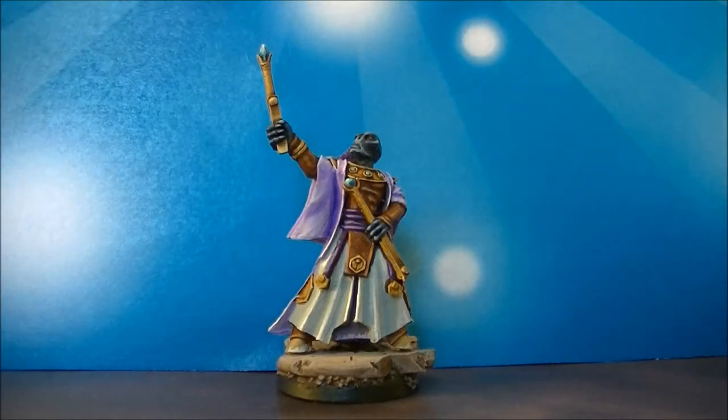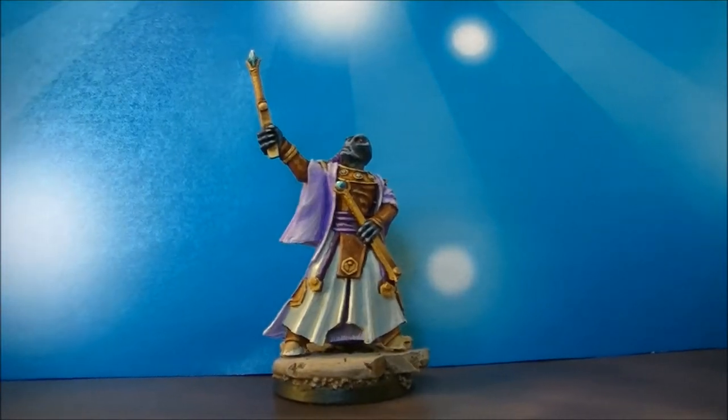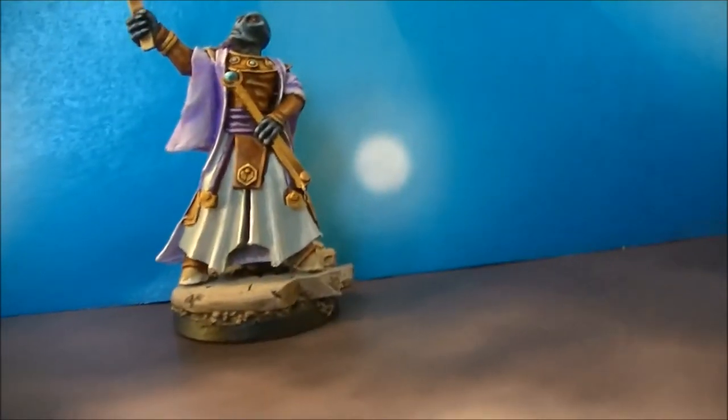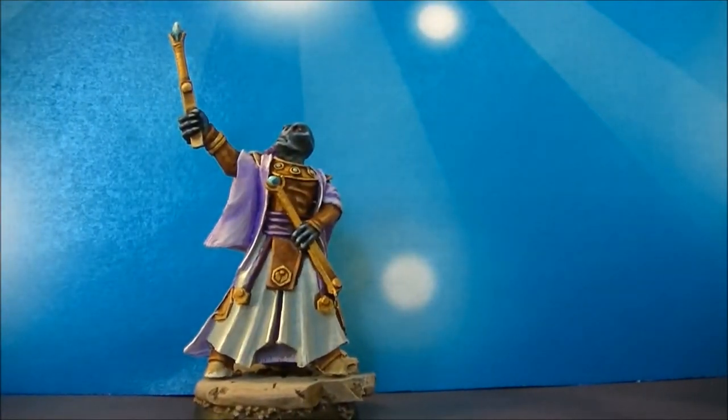Hello, this is Victor. I'm here with a new showcase. This time I want to showcase the ethereal that I've been doing the painting tutorial in my channel recently, so here you see the final result with a better light.